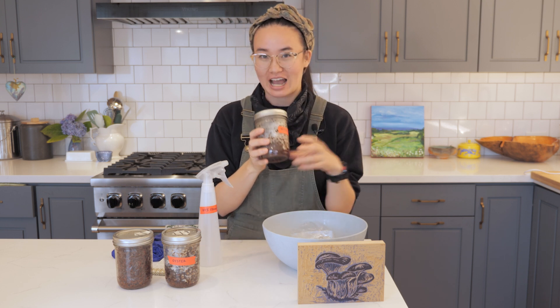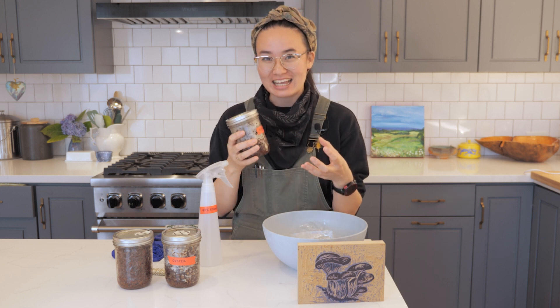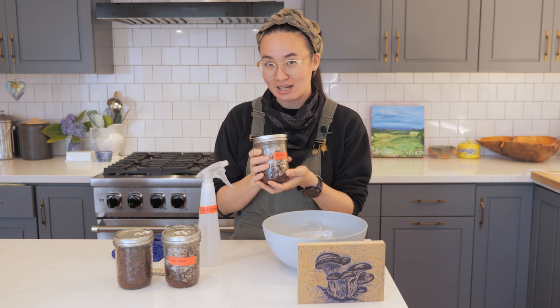Today what I have is actually some sort of waste. It turns out that you can actually take things that we think of as waste, and they can actually be food for mycelium to grow.